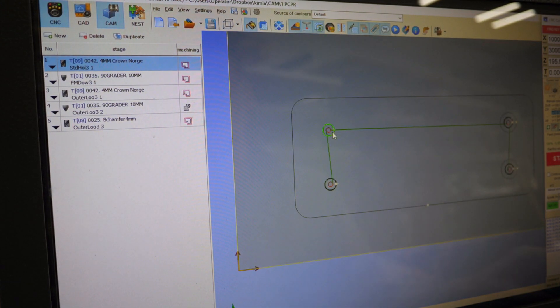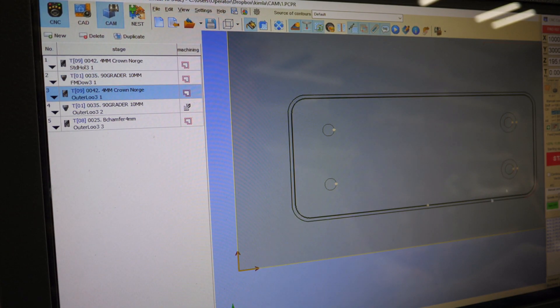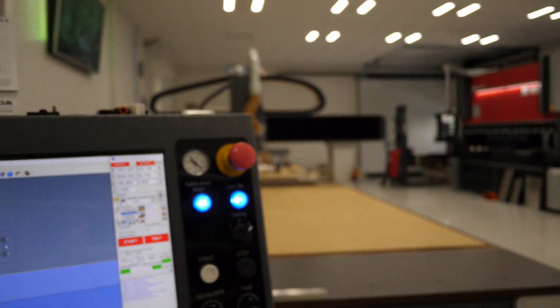The first stage is just to make these four holes. The second one is to countersink two of those holes. The fourth one does the outer loop, and then we chamfer the outer loop, and then chamfer it again on the underside. That's about it — let's go. You might as well just tag along.